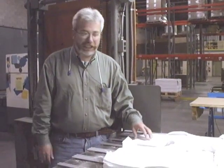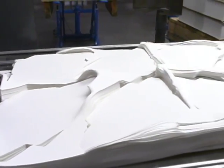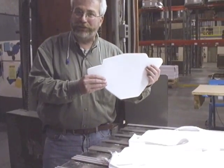Now you can see that the machine has cut blanks out of this flat sheet of paper in the most efficient manner. This is what an envelope blank looks like before it goes to the folding machine.